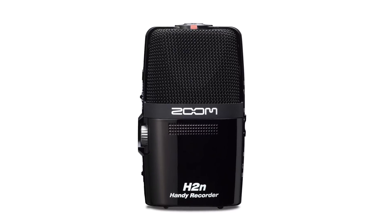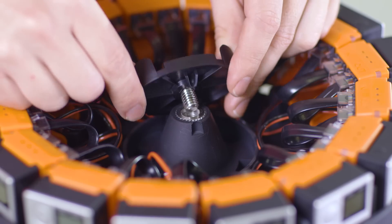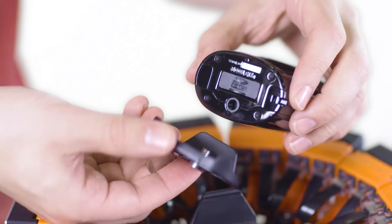Every Odyssey kit comes equipped with a Zoom H2N ambisonic microphone that mounts onto the top of the rig using quick release plates.